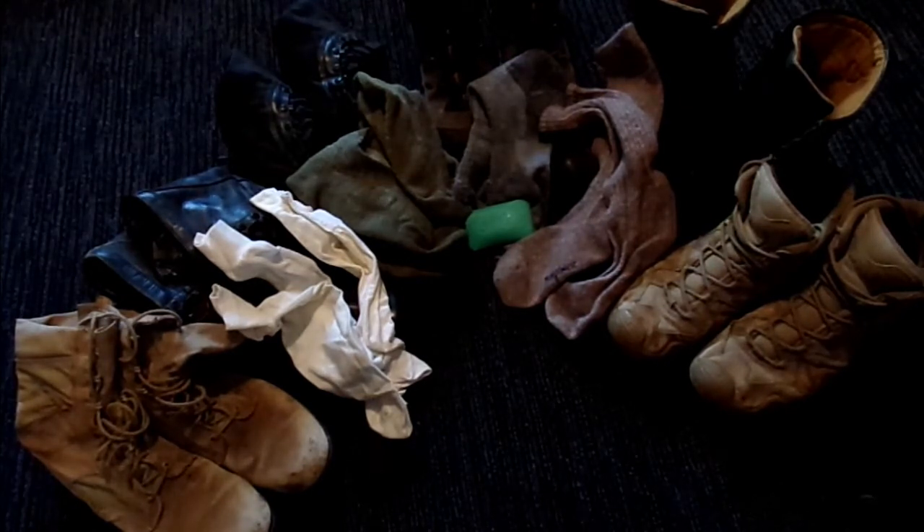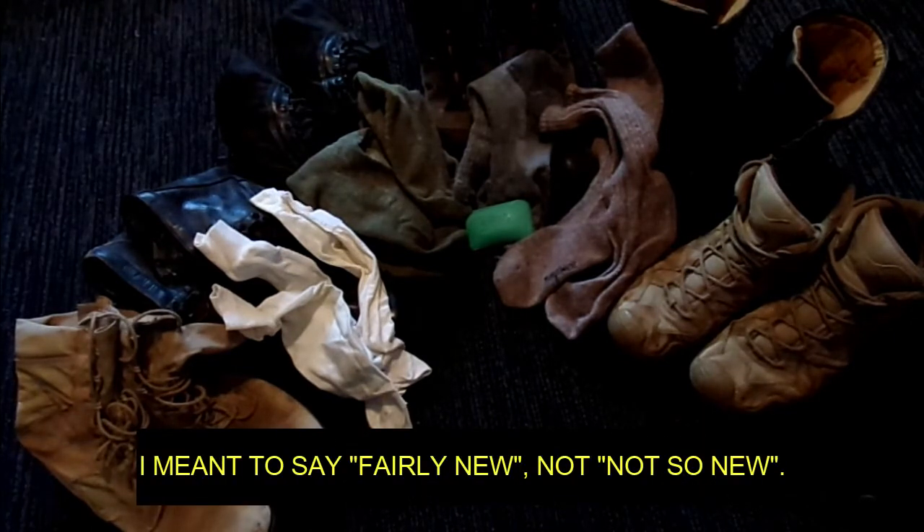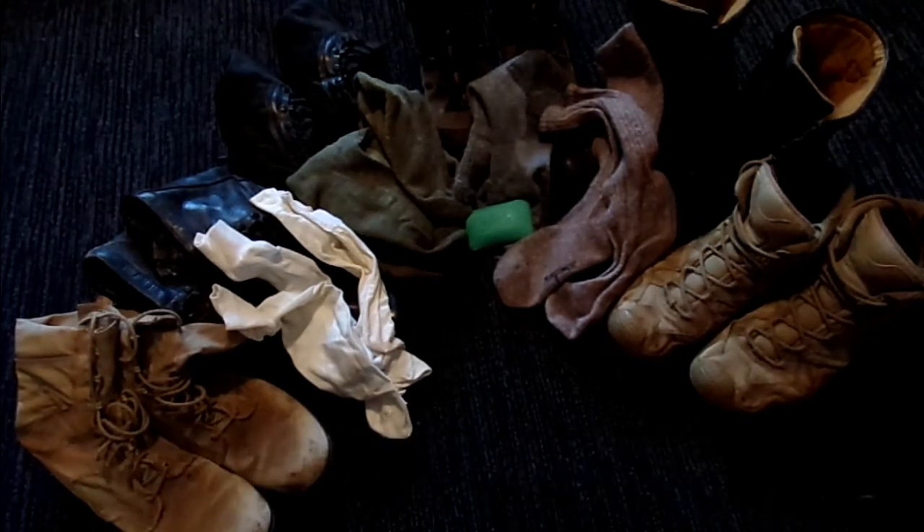The first thing I'm going to talk about is having a well broken-in pair of boots. You can see by what my wife calls my man boot collection that I have a variety of boots. Some I've used for years, and a lot of them have a lot of wear and tear. At the far right is a set of LOAs, and I said I would be happy to put a pair of those on and go on a road march the next day, and I stand by that comment.